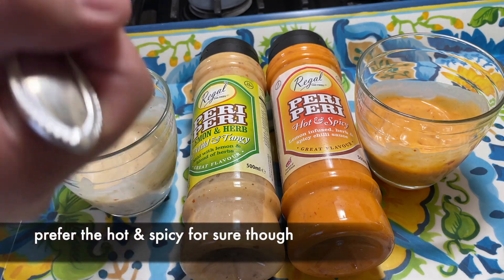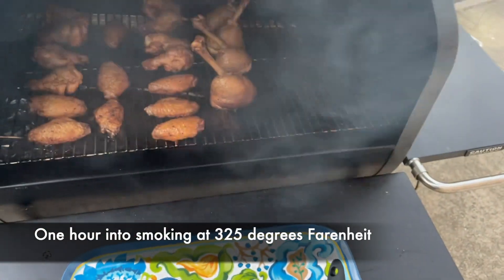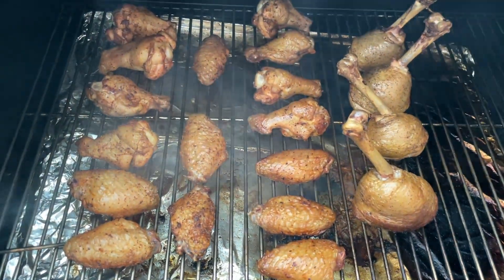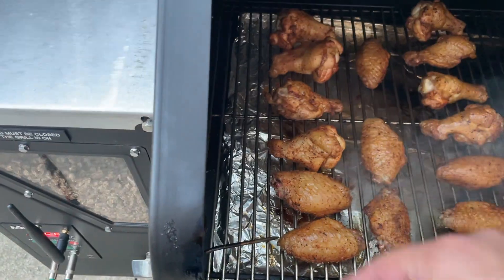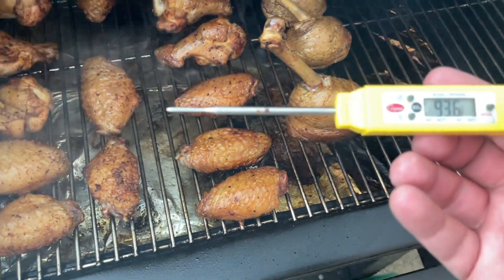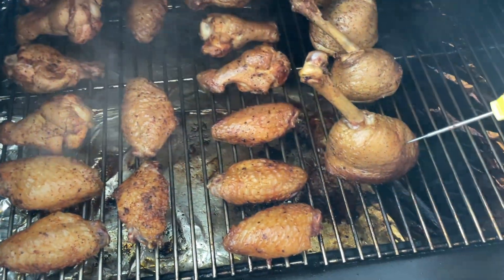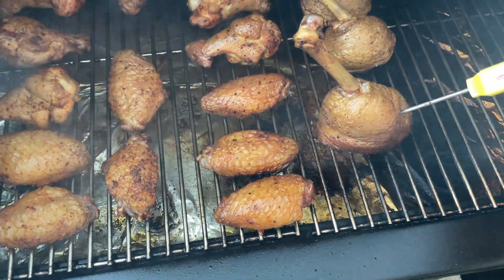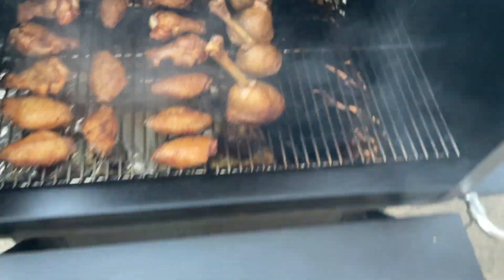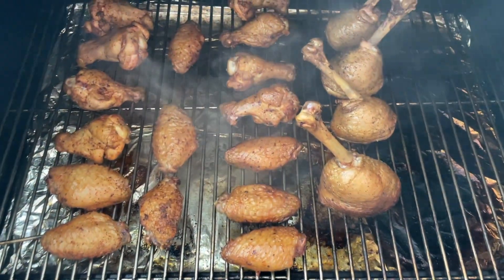Lemony and herby — alhamdulillah. Let's check on our chicken. So HD family, it's drizzling a little bit outside. MashaAllah, just look at that color — it's been about an hour. Color looks great on the spicy and non-spicy sides. Let's get the thermometer in the chicken lollipops and see where we're at — link for that will be in the description below. Oh yeah, these are ready.